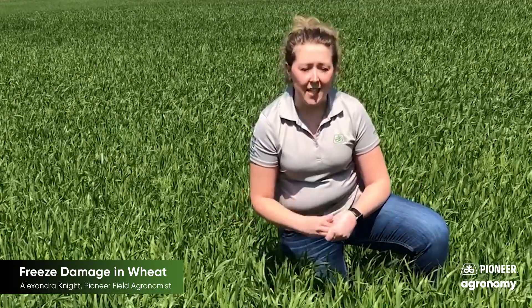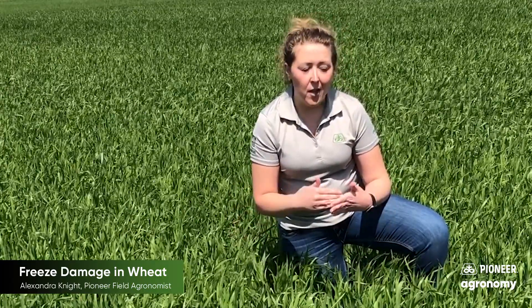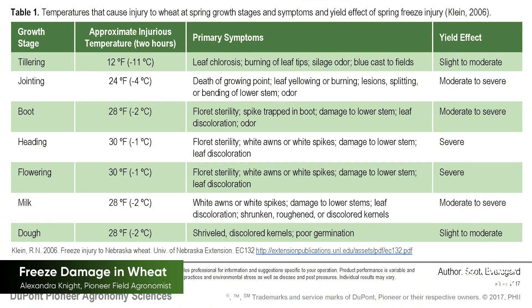When we look at this 25R40, we're looking at about the Feekes 8 stage, so we haven't quite made it to boot stage yet. This is actually good for us because when we talk about those jointing stages, the temperature low that we can usually endure is about 24 degrees Fahrenheit for two or more hours. Once we reach the boot stage, that threshold becomes 28 degrees Fahrenheit for two or more hours.